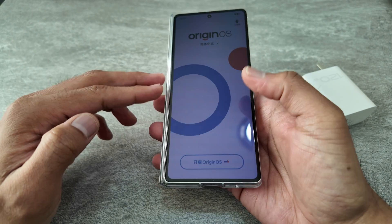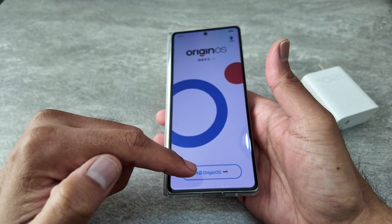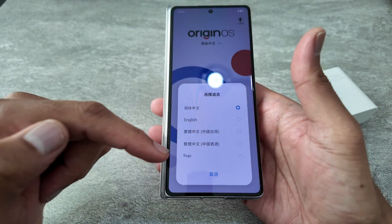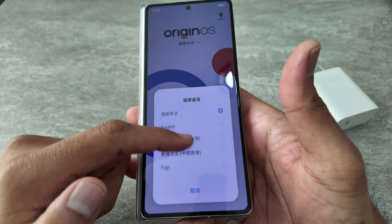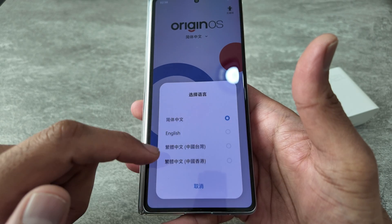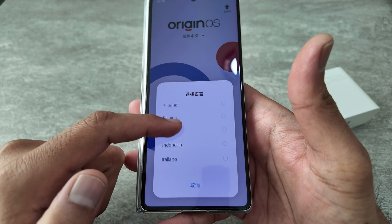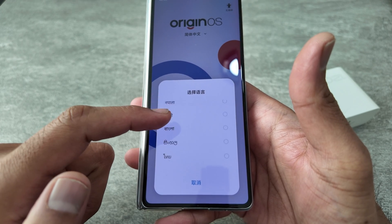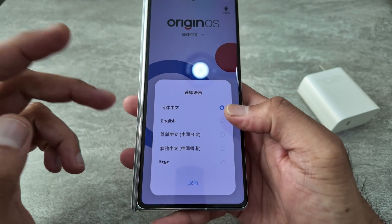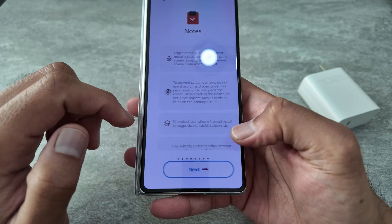This is the first screen when you switch on the phone. A lot of people just click over here, but you have to remember this is originally in the Chinese version, so you need to click here to get your options. Some people ask what languages are supported — it supports English, Dutch, Spanish, French, Portuguese, Arabic, Hindi, and other languages. You can choose your region, so I'm going to choose English and get started.